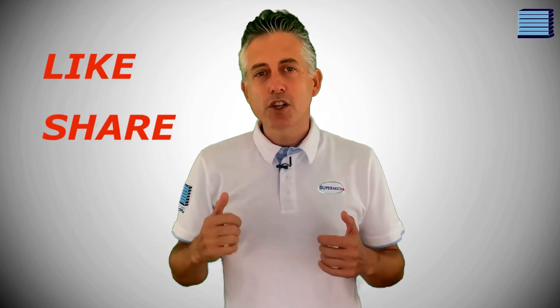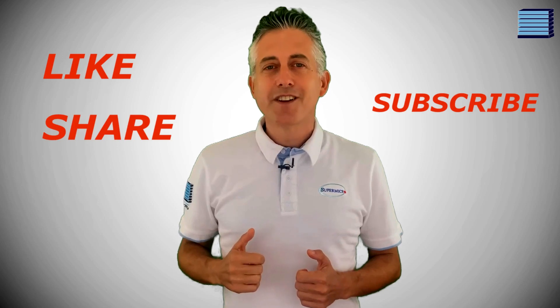As always, if you've enjoyed the video then please leave it a like, share and subscribe to our channel. Thank you for watching.